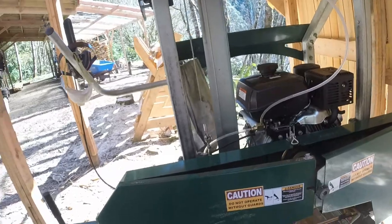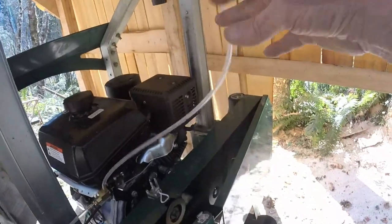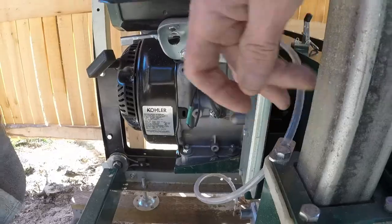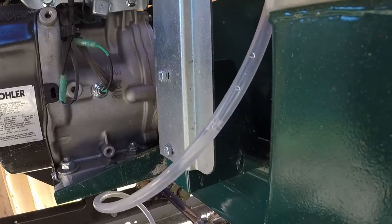Too much soapy water on the blade can cause it to float off the wheel. Too little allows sap buildup on the blade. I tried to work all the air bubbles up to the top of the tube, but that got me nowhere as air entered at the bottom as the water dribbled out.